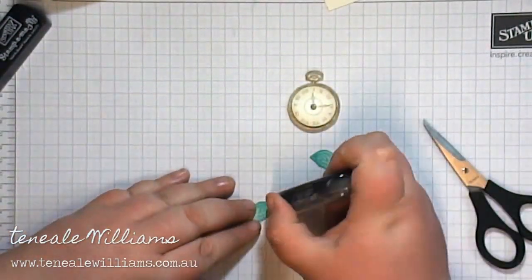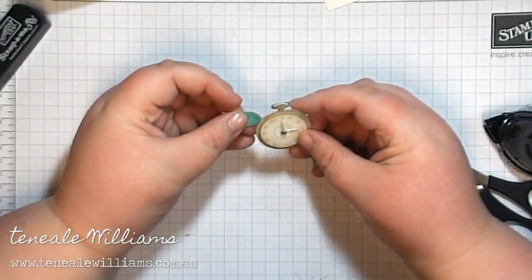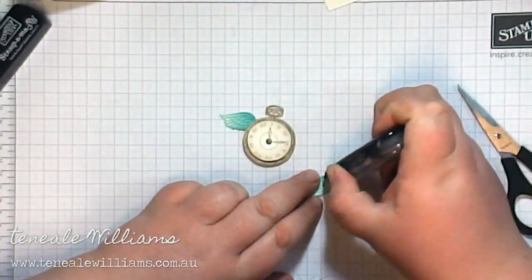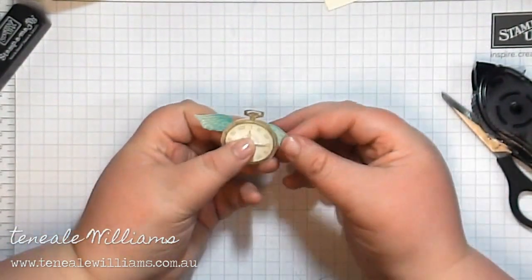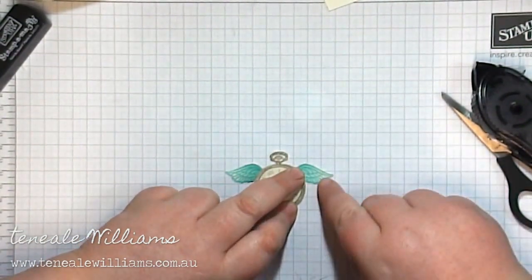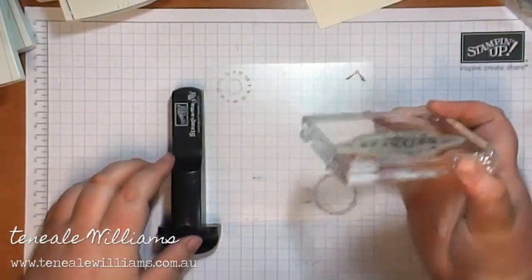Here I'm assembling the clock, just putting the wing between the two layers of the clock with a little bit of snail adhesive, positioning so that the balance is straight and also so that the adhesive has attached to the other piece of cardstock so they're not going to fall down.